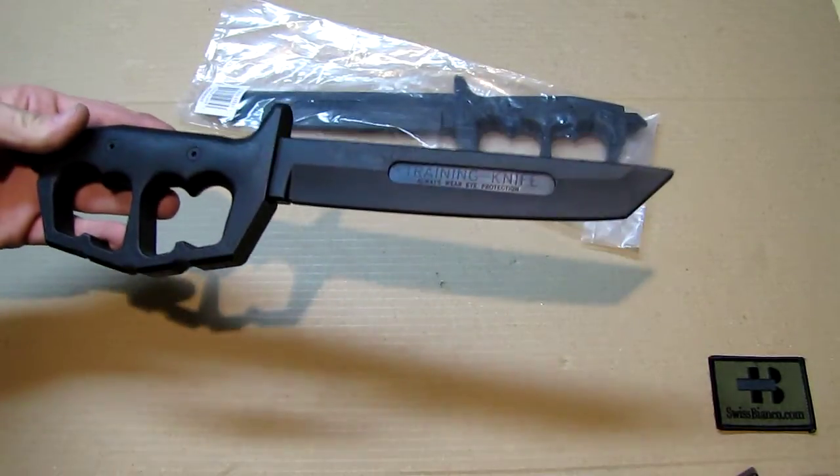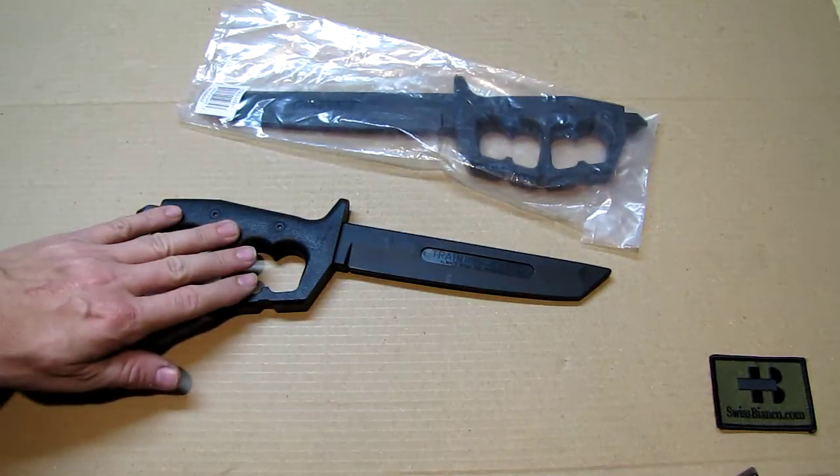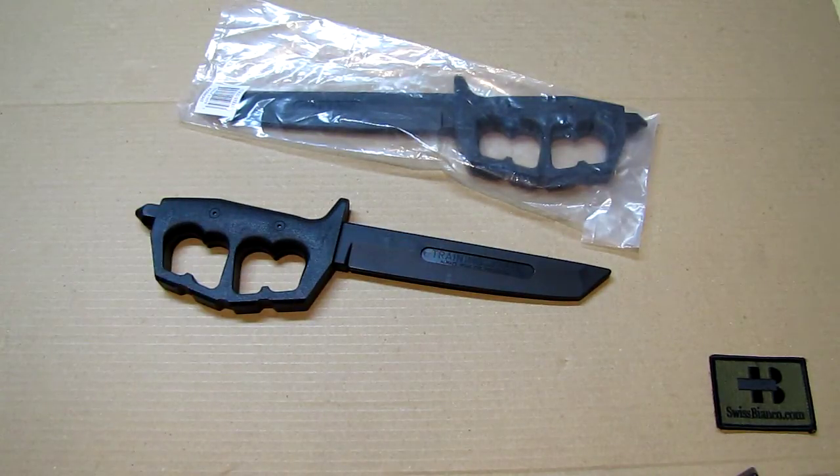The knife has the style of a Tanto shaped blade with that special D guard handle. Cold Steel makes the same knife as a real version and also as a dagger version with a dagger blade, and currently in the USA that is pretty sold out, especially the dagger version.